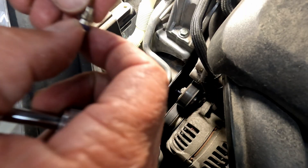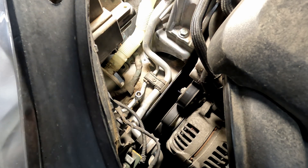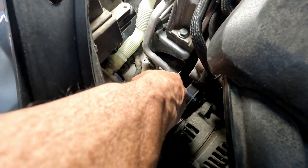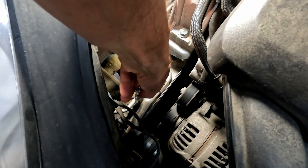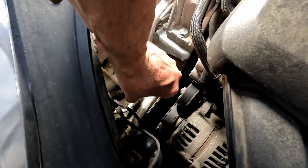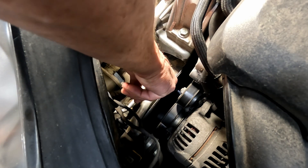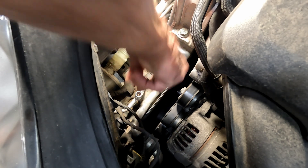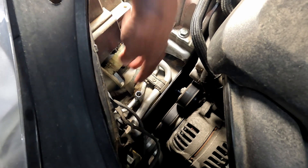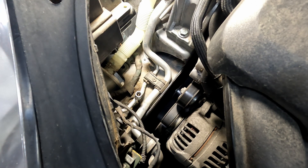When you're putting these Schrader valves in, you want to just kind of drop them in there. We're not going to go super tight — we're just going to snug them up because those little pieces of rubber are not super durable. So just get it snug and then just give it a little tiny pinch after that. That should be good. Do that with both valves.